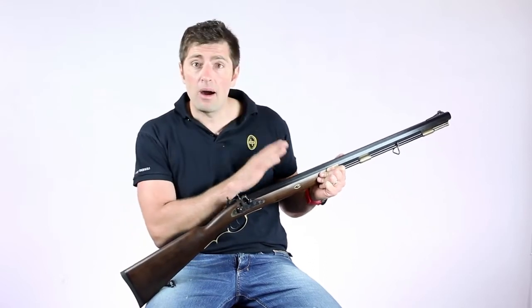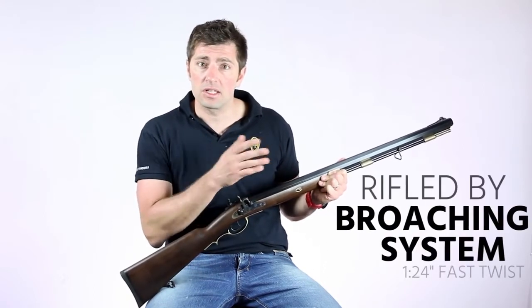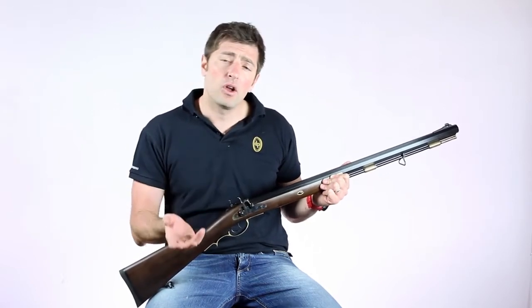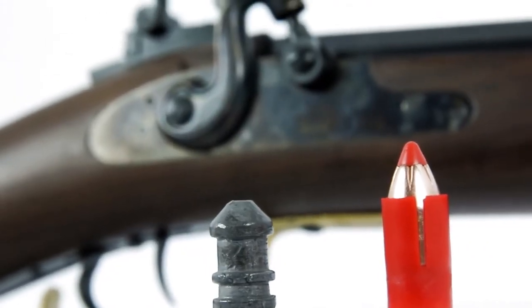The Premium Best Grade Barrel, rifled by broaching system in 1:24 fast twist, enabling it to load even conical bullets and also the more modern Sabot bullets.